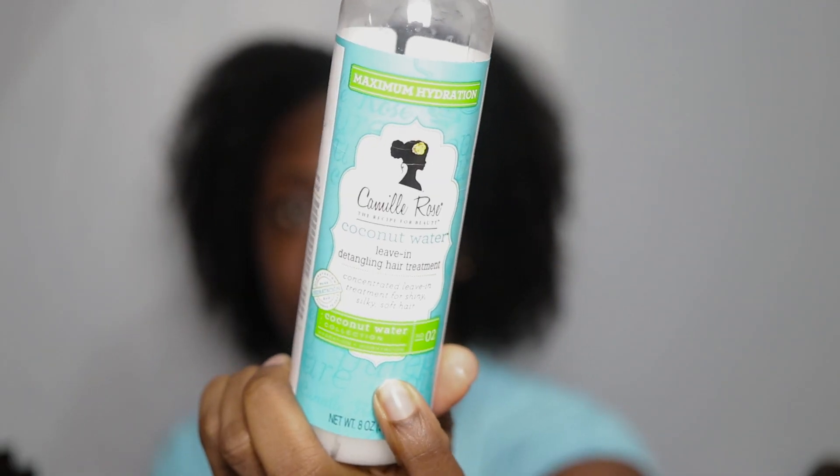My hair is literally dripping wet — I just came out of the shower. What I was doing was mixing my leave-in conditioner with the other two As I Am products just to make sure that they blend well together. As you guys can see, they mix in really well, so I know that they won't give me flakes in my hair. I'm going to be using my Camille Rose Coconut Water Leave-In just to add moisture to my hair.